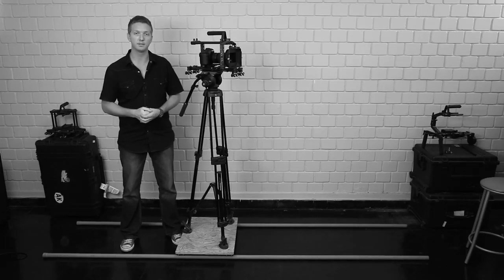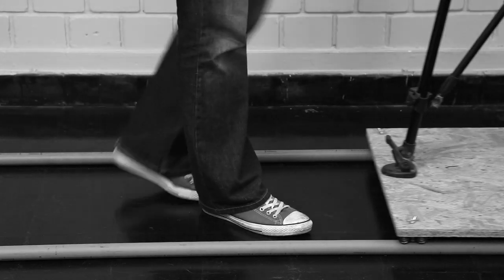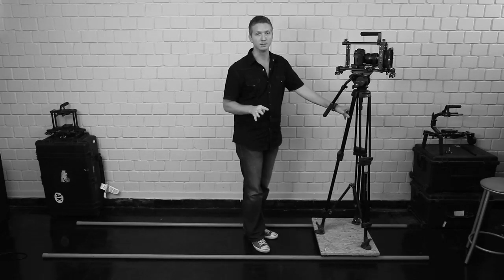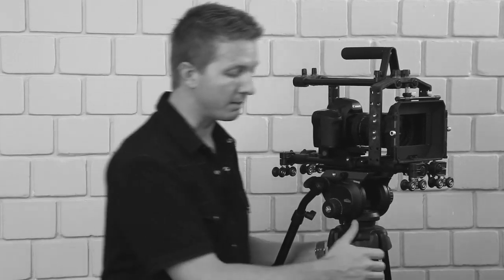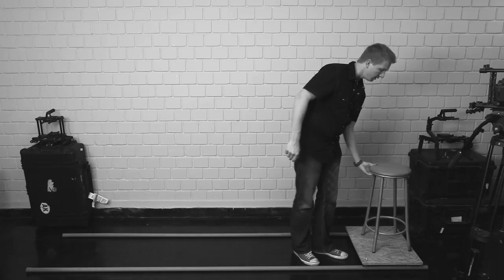A lot of people are familiar with this one — it's just a platform dolly on pipe. But the difference when you do this with rig wheels is that all you have to do is drill four holes. That's a lot easier than doing it with skate or roller blade wheels. A question people ask a lot is how much weight will rig wheels hold — so let's jump on board.